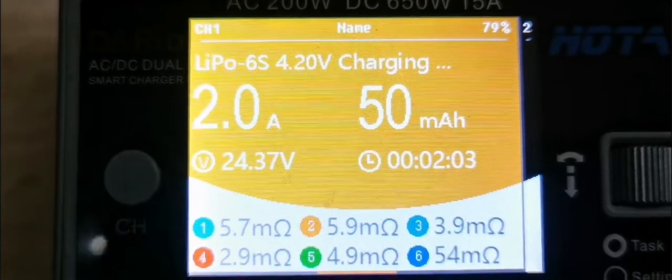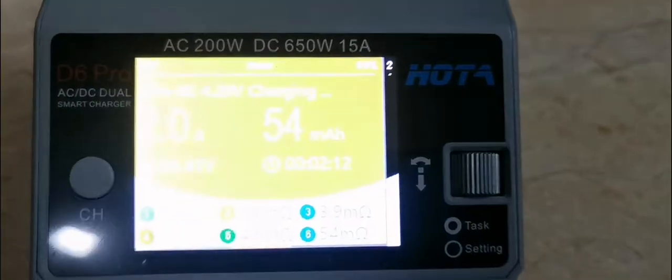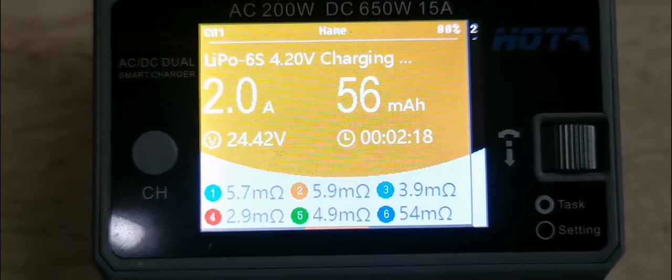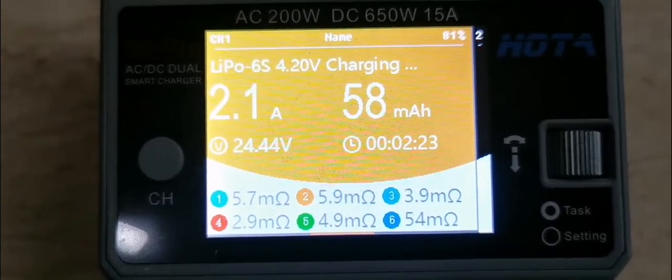It's always good to monitor your batteries. This battery has been faithfully flown by me for about a year now, and I'm not that good at taking care of batteries. You do not want to follow the bad advice that I give. But for the good advice: always monitor your cells. Stay safe. Happy flying.